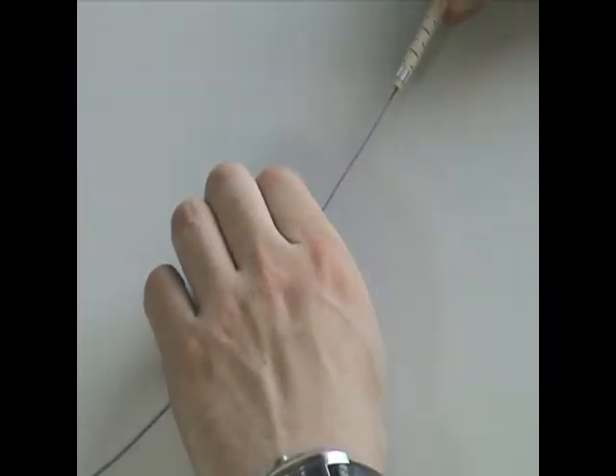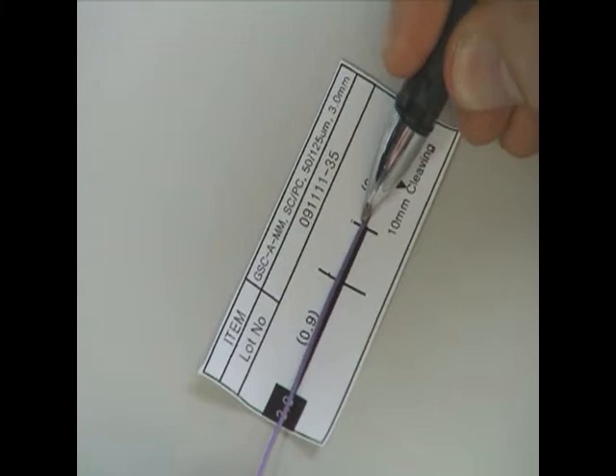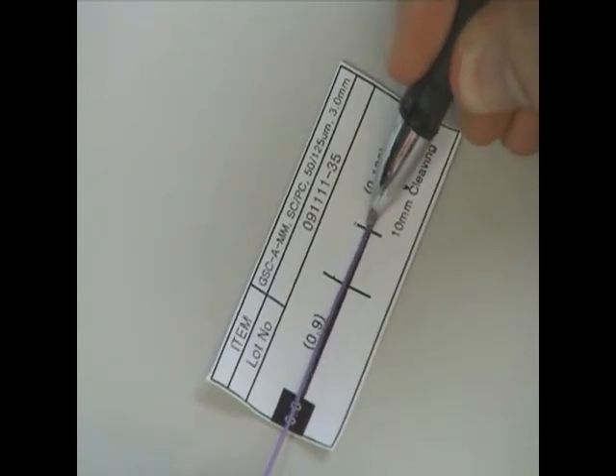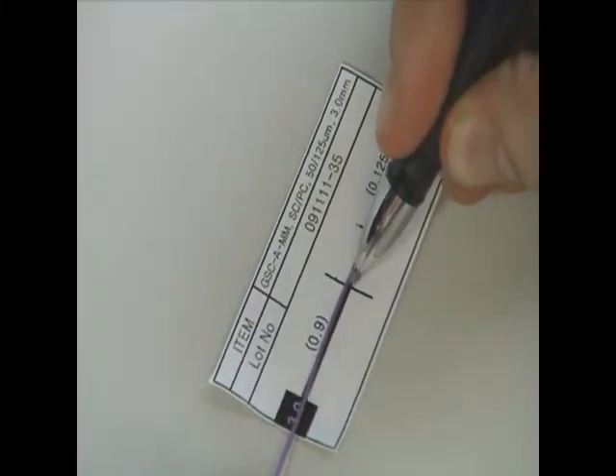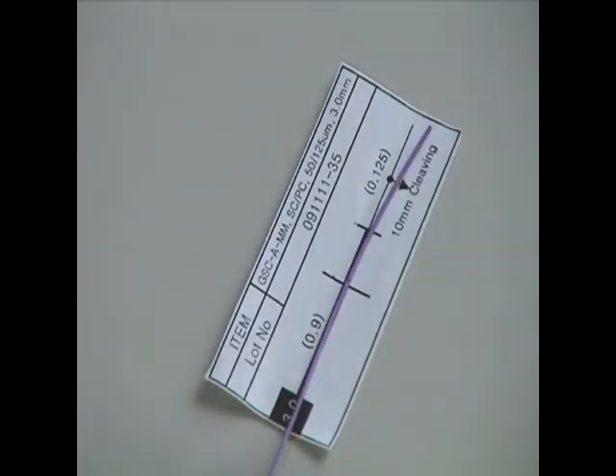Push the connector boot down the fibre, tapered end first. Using the paper template as a guide, mark the fibre buffer at the removal point. Make a second mark on the buffer in line with the second bar on the template. This mark will be used as an indicator when inserting the fibre into the connector.